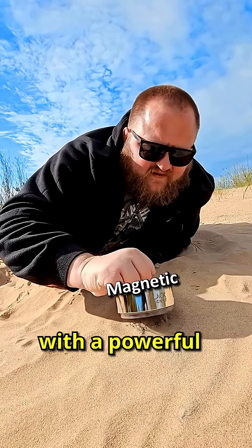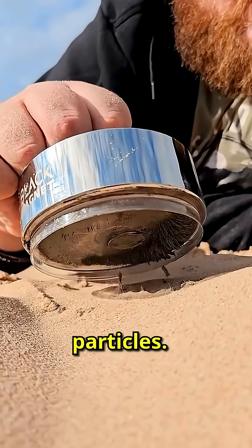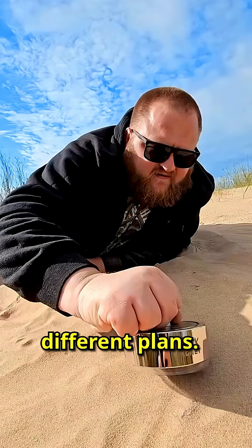This guy walked into the desert with a powerful magnet and started dragging it through the sand, collecting iron particles. People thought he was gathering scrap metal to sell, but he had different plans.